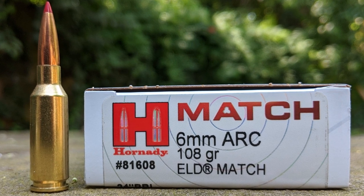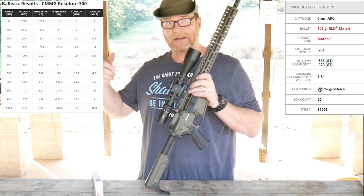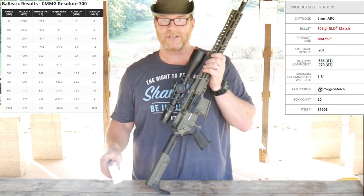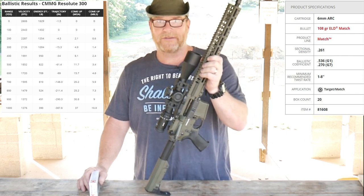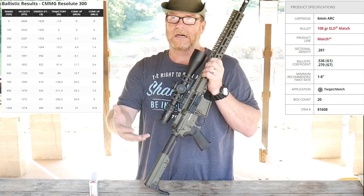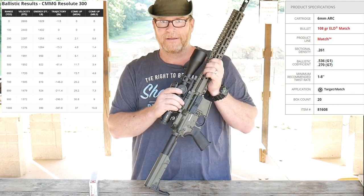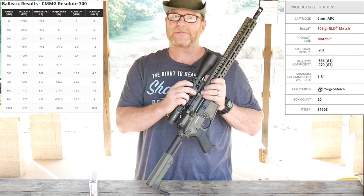108 grain ELD Match is what we're going to be shooting today. I've gone ahead and chrono'd this and zeroed it. Based on the ballistics and the ballistic coefficient — .271 in the G2 — she's good out to basically 1,000 yards at 11 mils. You've got a 16-inch barrel with a 2,606 fps muzzle velocity. We're going to talk about why someone would want a 6mm ARC as opposed to a 6.5 Grendel. Muzzle velocity — out of a 16 or 18-inch barrel the 6.5 Grendel gets around 2,300 fps. This guy: 2,606.